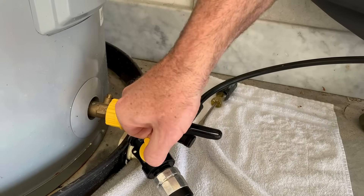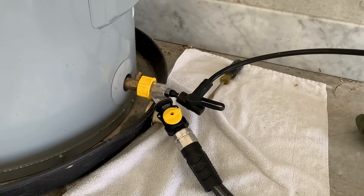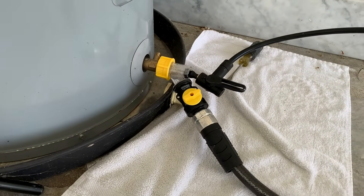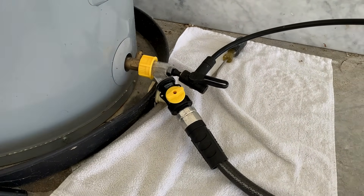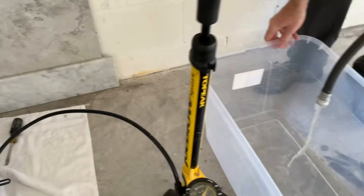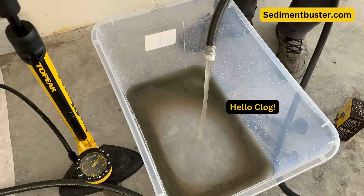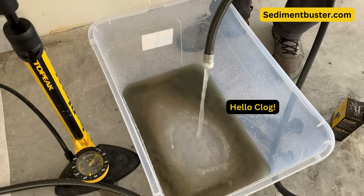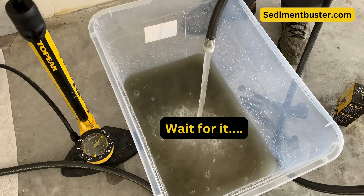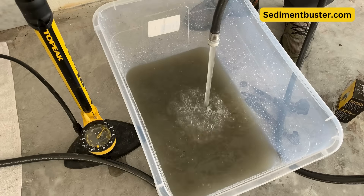I'm going to close the Sediment Buster's valve for a moment, hit it with a little bit of air to try to break up the clog, and now we're going to open up the Sediment Buster's valve — and here it comes. We broke that initial clog and you can see all that sediment coming out. The water started to punch out a lot better, but we really needed that air first to get it flowing.